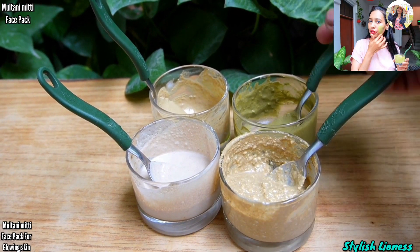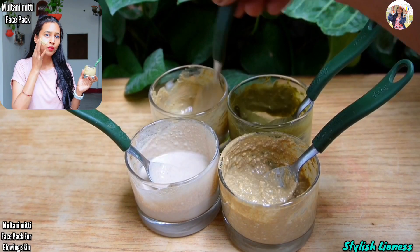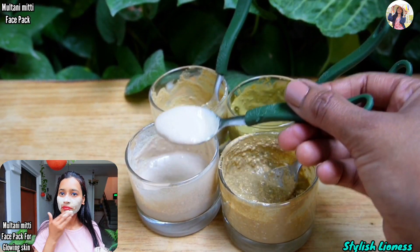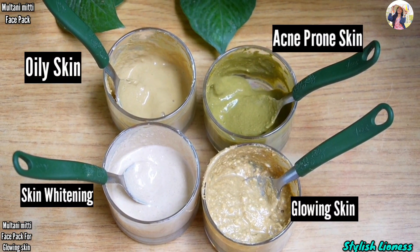In this video, I have shared 4 different face packs for your skin tone and skin problems. What is the ingredient that is suitable for all skin types?